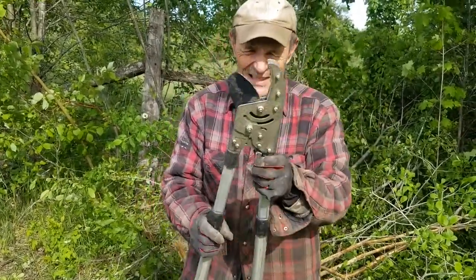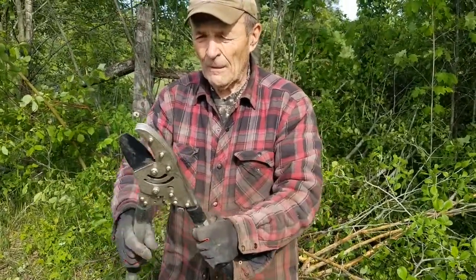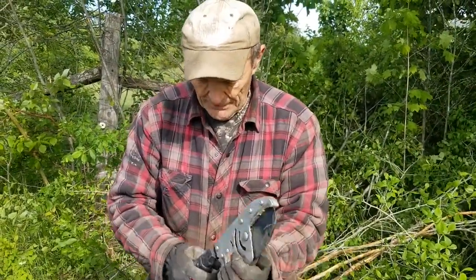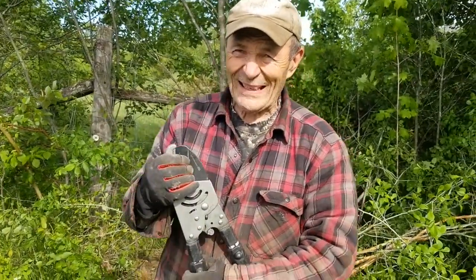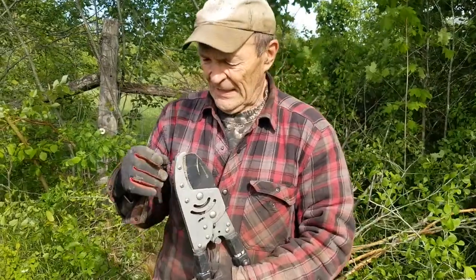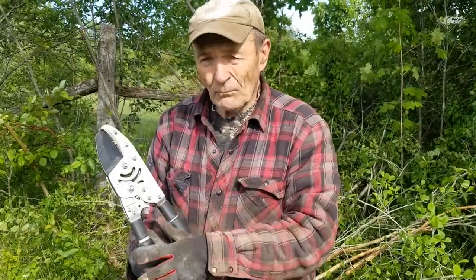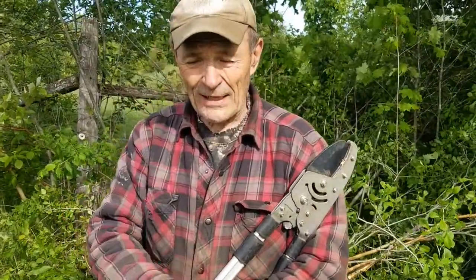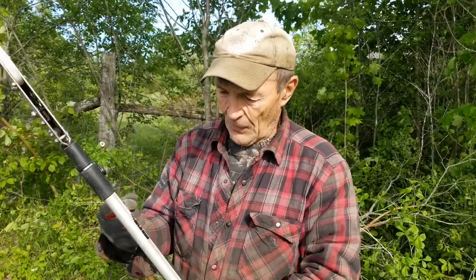That's mainly what I wanted to show you — this anvil-style lopper from this particular company. I'm not being paid — Kevin and I don't get any money for our videos at all. Holland Imports doesn't even know I'm doing this. But I keep my tools really sharp, which also makes it easier because I'm an old man. I take this blade apart — it comes apart quite easily — and I sharpen it. I actually have a video we just did on sharpeners; Kevin will put the link on. They seem to be really nice folks and it's a heck of a lopper.